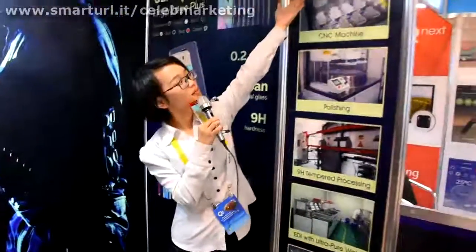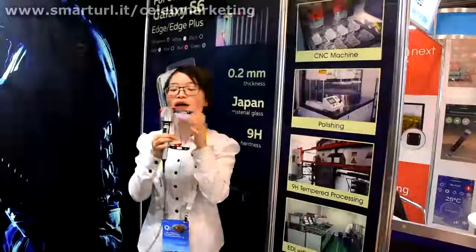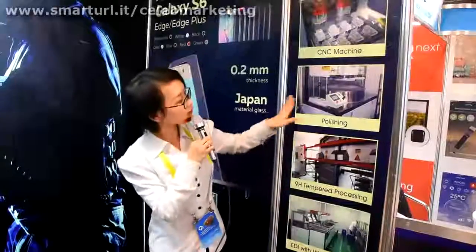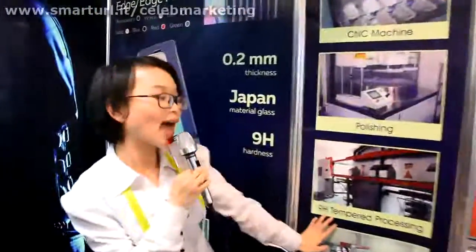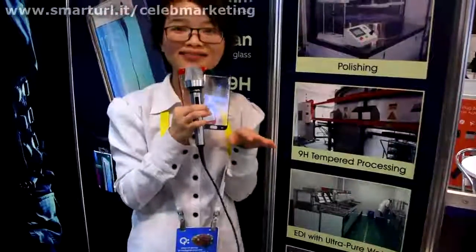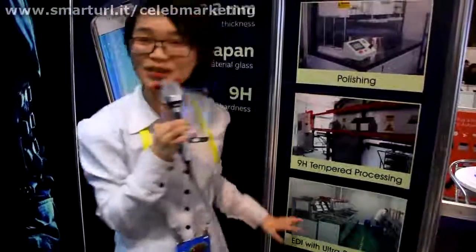This is a good point for styling. First, from the raw material, then we do the sensing machine — use the sensing machine to cut the shape for the certain device, and then do the polish to let the surface be smooth enough. Then we do non-age temper processing, so our glass can be anti-breakage, helping your phone and protecting your LCD screen.